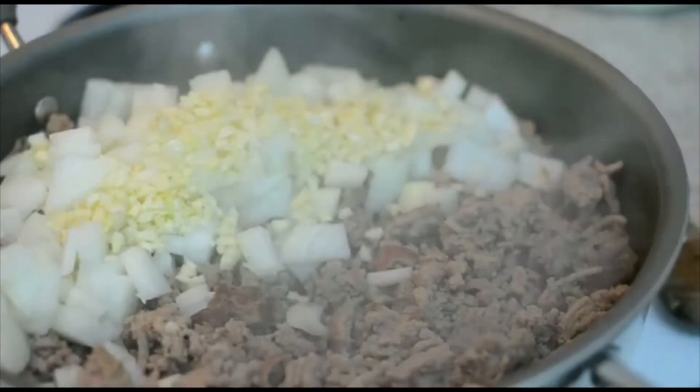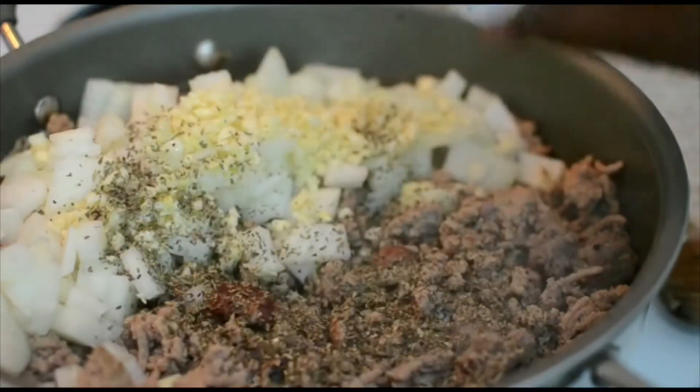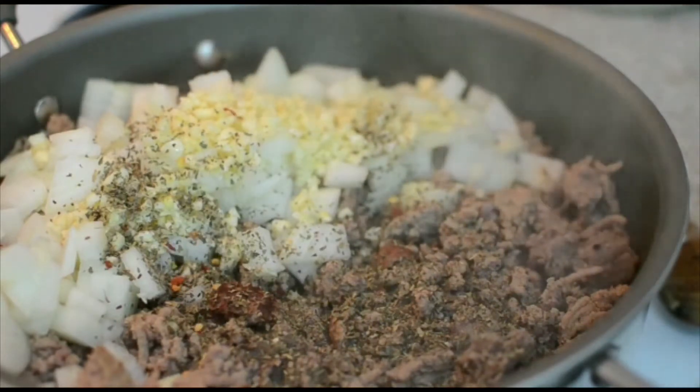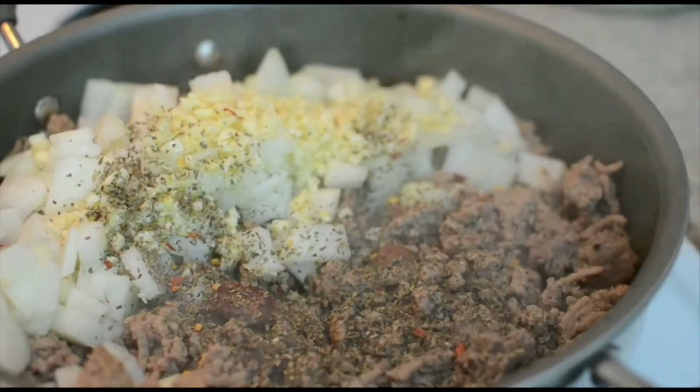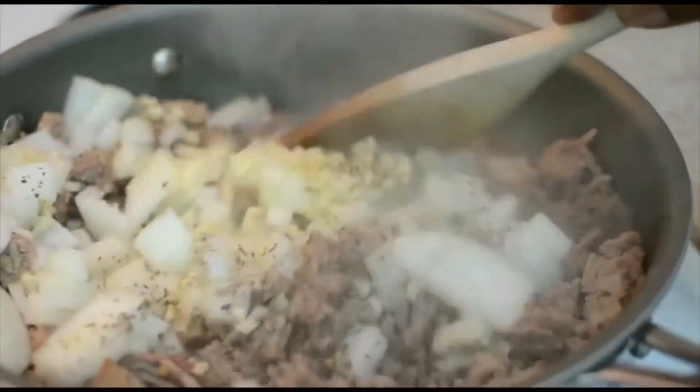Adding the onions and garlic right into the pot. You're also going to add some dried basil — you can use fresh if you want — and some red chili flakes for a little heat. Remember, all ingredient measurements are always on my website and the link is in my description box.